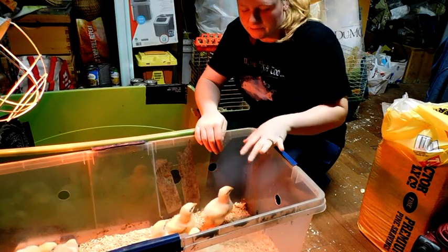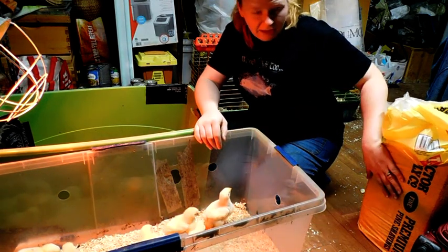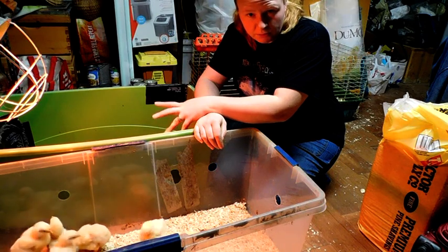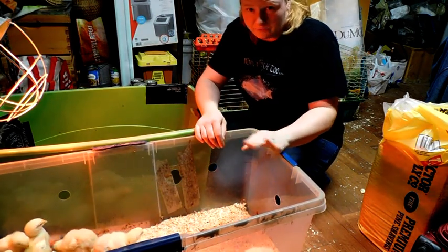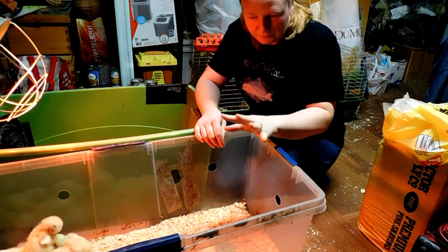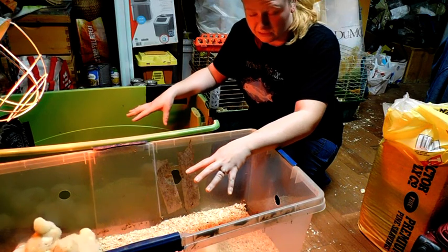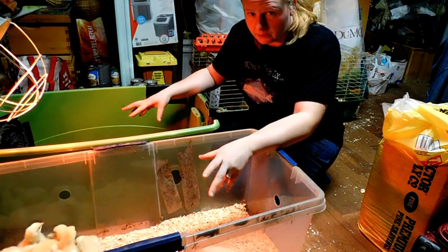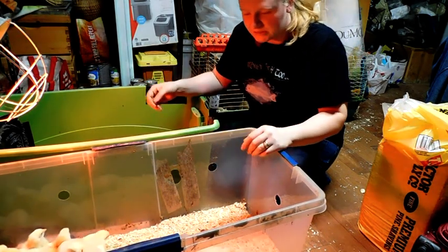My camera battery died. All I did was put the shavings in here — these are fine pine wood shavings. I checked their bottoms one by one as I put them in, that way everybody got a checkup. I have 14 in here still and 12 in here still. Depending on how they grow throughout the week, I might move one from over here to there, but we'll see.